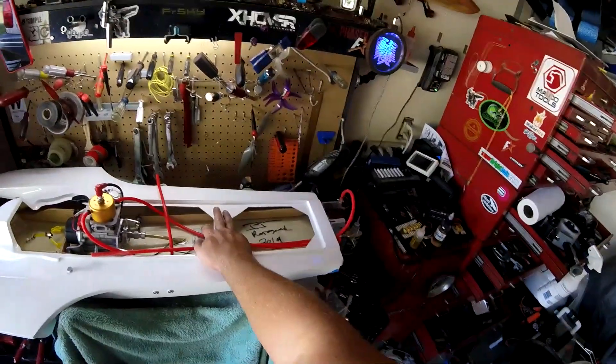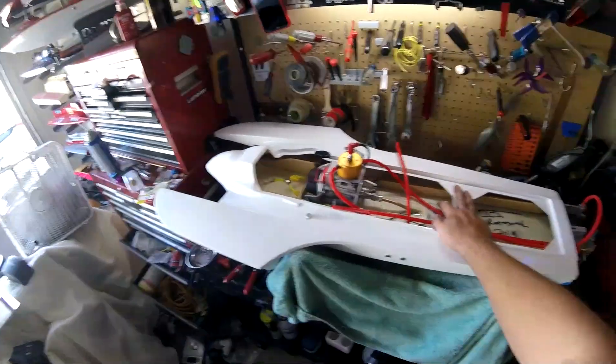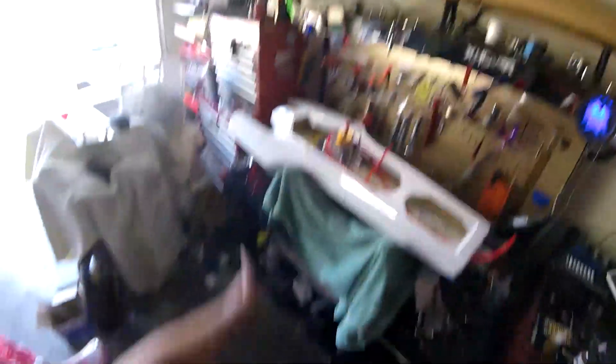Next up I think is going to be servos. Yeah, we're almost done with this pig, believe it or not. So until the next time, kids, keep shiny side up. Bye.